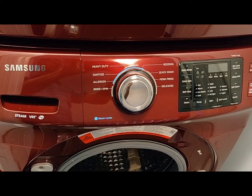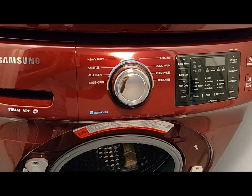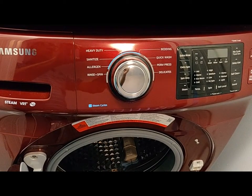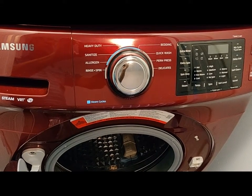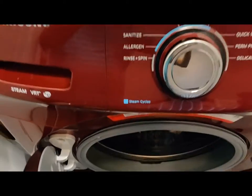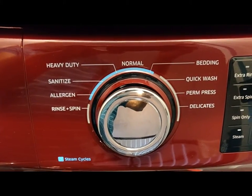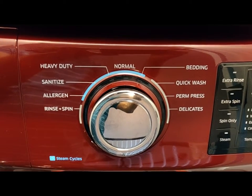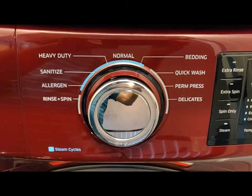This Samsung washer gives details for the various cycles that can be operated. The various cycles are: heavy duty, sanitizing, allergen and bedding, quick wash, and delicates. These are shown in the video display.